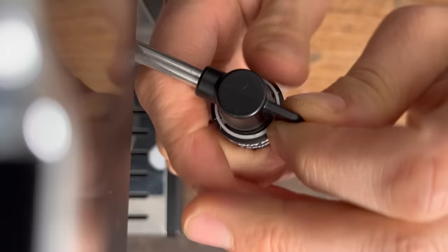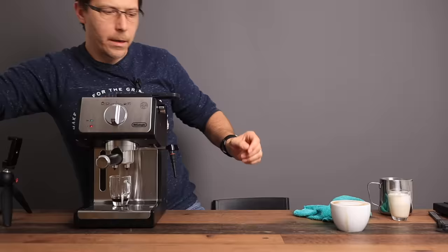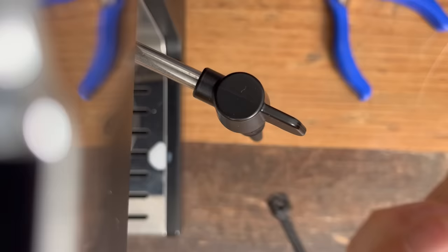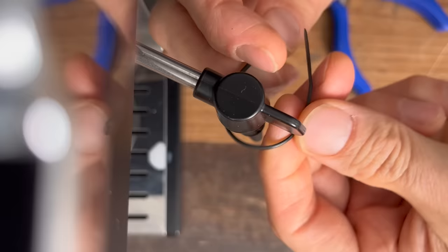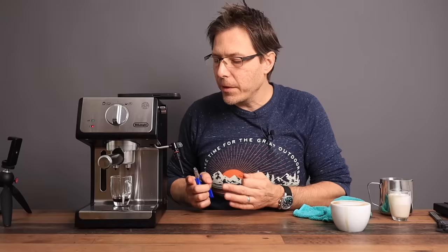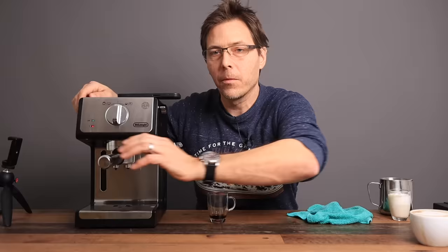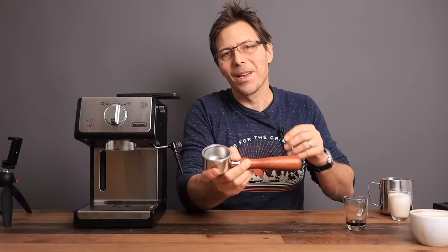That's a pretty nice thick cappuccino, but I have to be honest: I much prefer this machine in advanced mode. For advanced mode, we remove the panarello by twisting it off. Then here's a really cool trick: get yourself a cable tie and put it on the steam wand nozzle. The reason is that the nozzle will shoot off if you don't use the cable tie, so make sure to put one on.